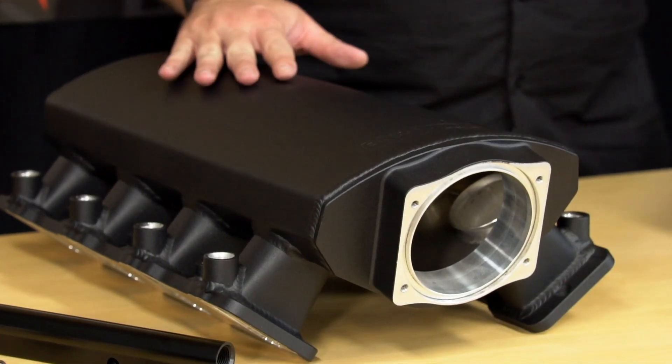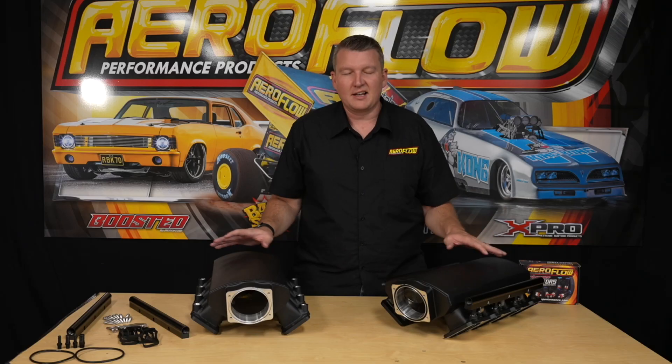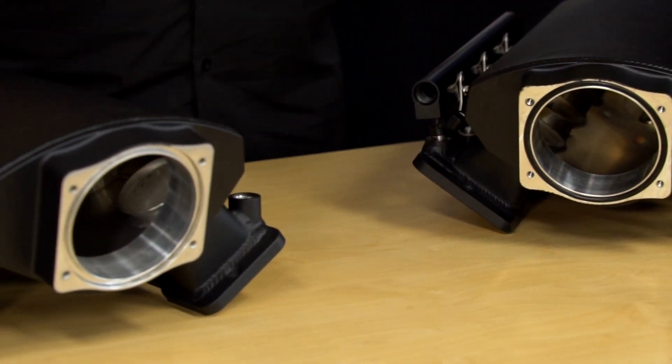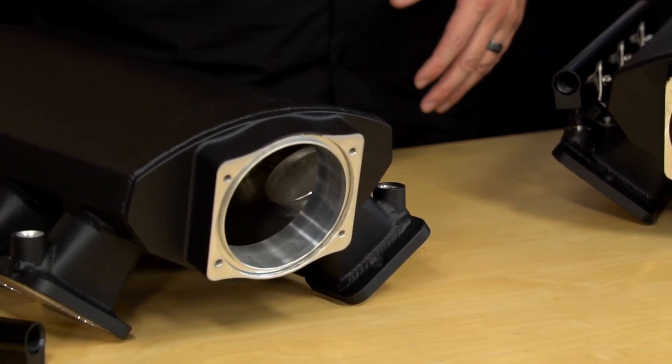Performance-wise, compared to a factory intake manifold, this short-runner design — not just ours, but anyone with a short-runner — you're going to move your power band higher in the RPM range. You will lose a little bit of low-down torque; it's something you'll see on a dyno, specifically an engine dyno — there's a little bit less bottom-end torque. But it will pick up at the higher end with a large plenum volume and a short runner.